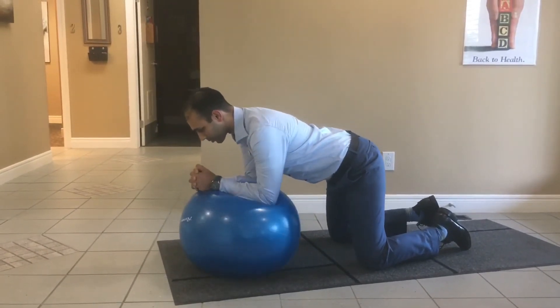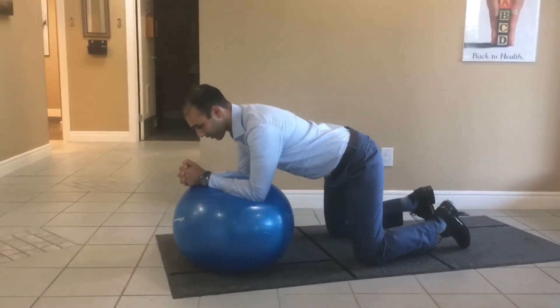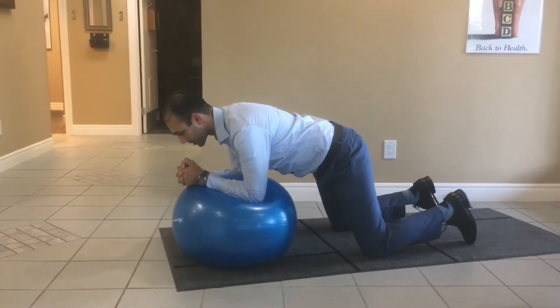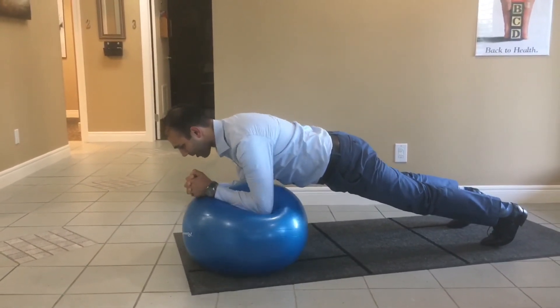Stir the pot is great because it hits different muscle fibers in different directions. If you're feeling really advanced, you can go up from your forearms into your toes, hold that there, and stir the pot.